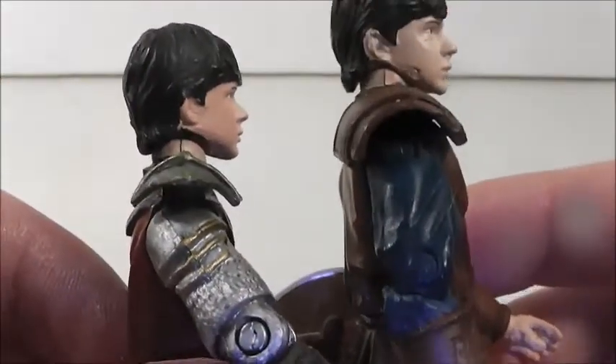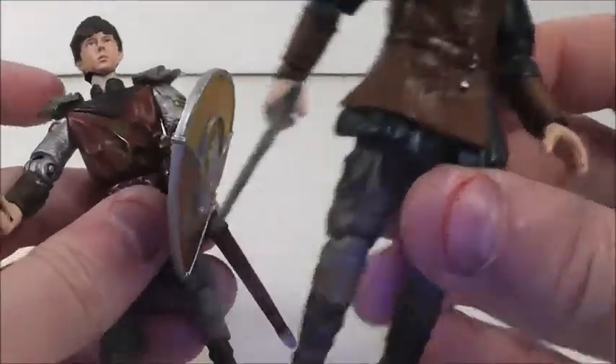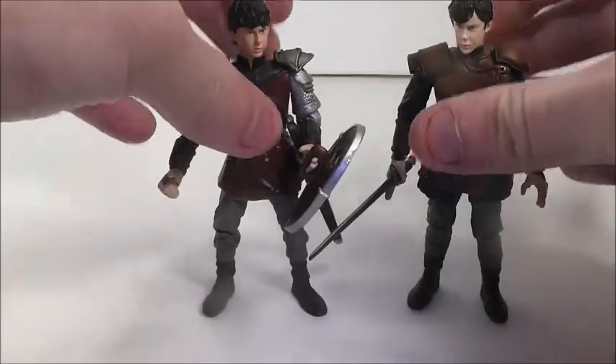Their hair is a little different, but I love both of them. If I had to pick which one I like better, I'd probably pick this one — but I love both of them.